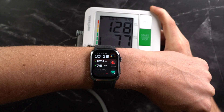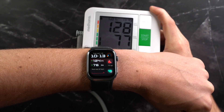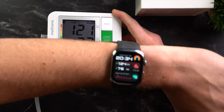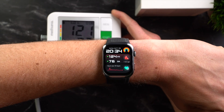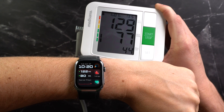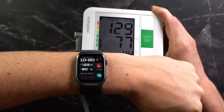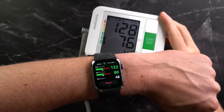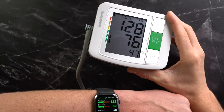But how accurate is it? I measured my blood pressure every day for 30 consecutive days using both the watch and a traditional arm cuff, then compared the values. Here you can see some of the results — sometimes I tested in the morning, sometimes in the evening, and under various conditions. The deviation between the smartwatch and the blood pressure monitor was mostly between 3 and 5%, which is perfectly fine. In my case, these values are within the normal healthy range.